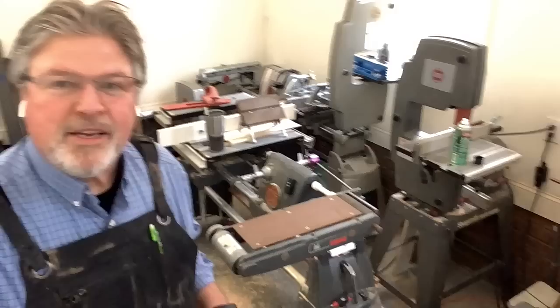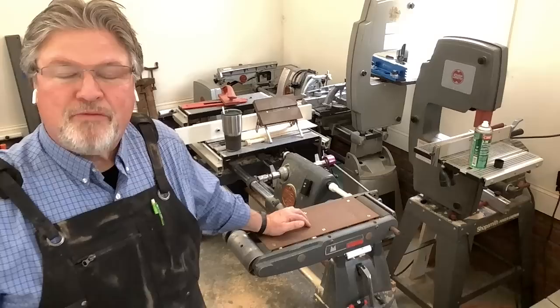Scott from mygrowthbrings.com. Yeah, I'm a day late. I promised that we would finally get around to talking about the six-inch belt sander from ShopSmith.